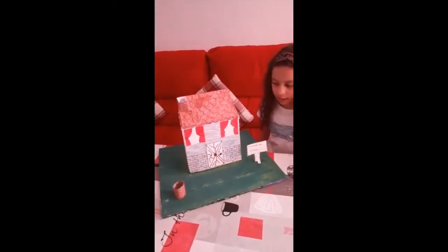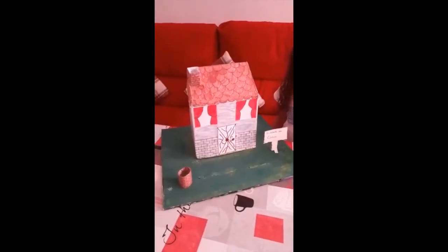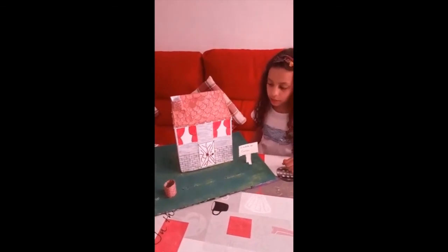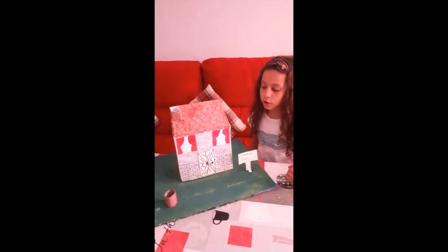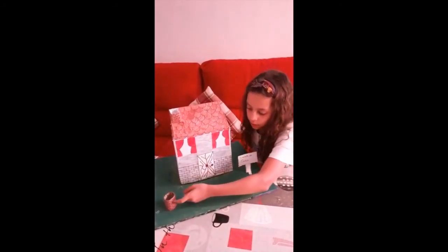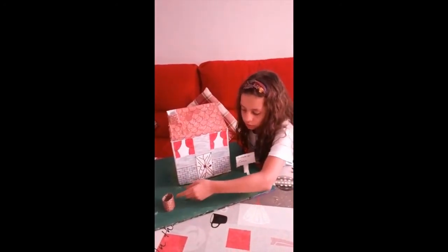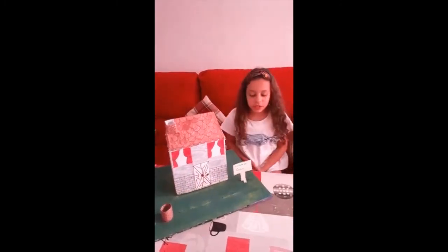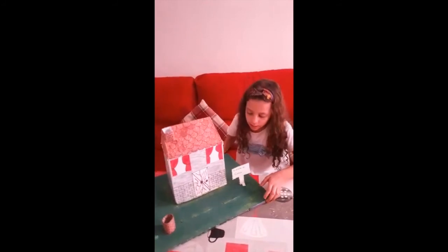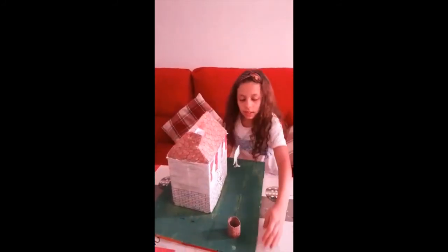Esto lo he hecho con papel higiénico. Lo he cortado por la mitad, lo he forrado con un folio, lo he pintado con ladrillos y luego lo he pegado. Y pues nada, esto es todo, espero que os guste.